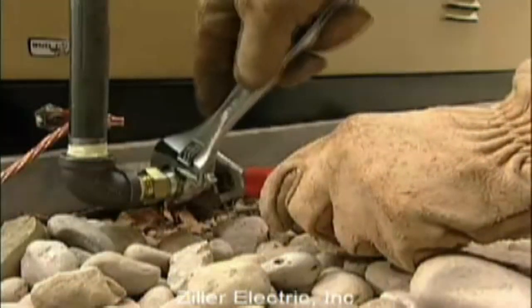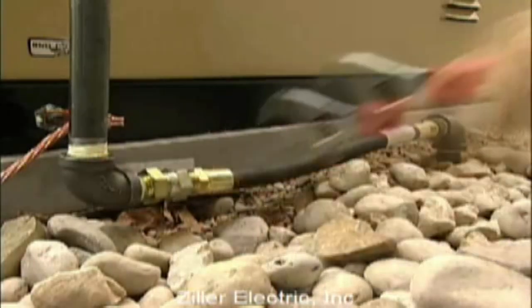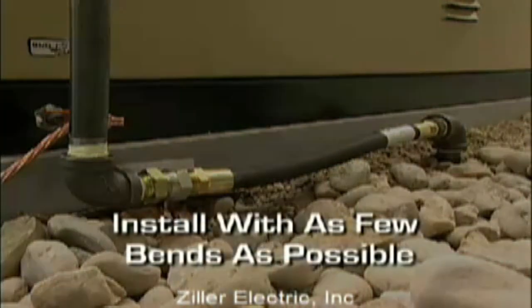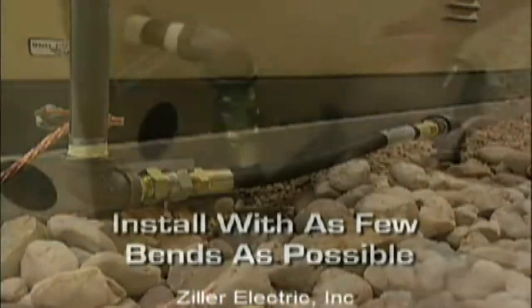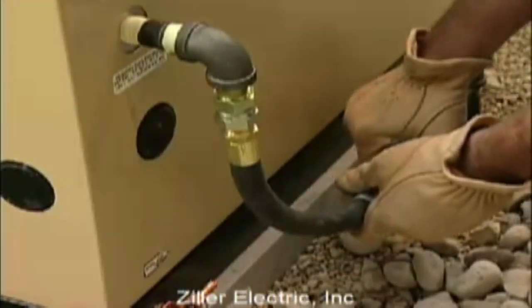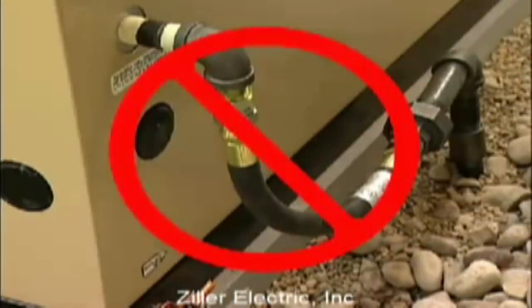When connecting the gas line to the generator, use a short section of UL-listed or AGA-approved flexible fuel line in accordance with local regulations. The purpose of the flexible fuel line is to ensure that vibration from the generator does not cause a gas leak at one of the connection points, so it's important that the line be installed with as few bends as possible. Never bend the flexible fuel line to avoid using an elbow — bending the flexible line decreases its ability to absorb vibrations and defeats its purpose.